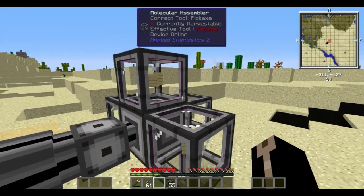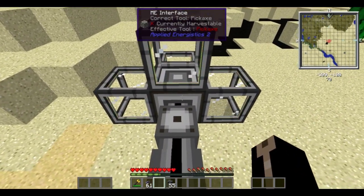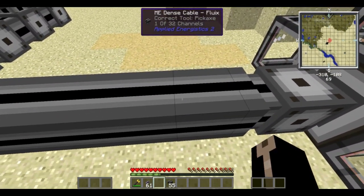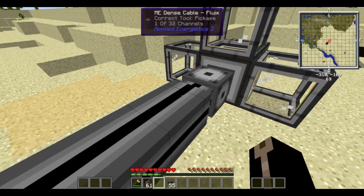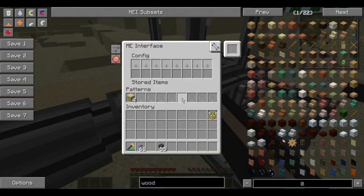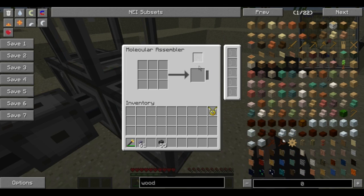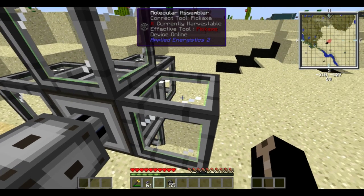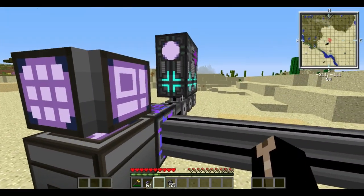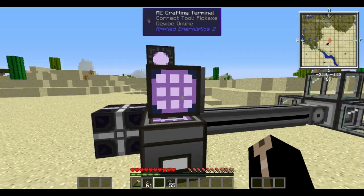So it's actually a fairly simple system once you understand how the blocks interact with each other. All you really need is your ME interface hooked up to some sort of cable — I'm using dense fluid cable just so I can tell how many channels are being used. Only one channel for that, so these don't actually take channels. You just put an ME interface with the pattern in there, or you could put the pattern directly in the molecular assembler, but you might as well go all out and put five of them. Everything gets crafted and sent back into your storage system.